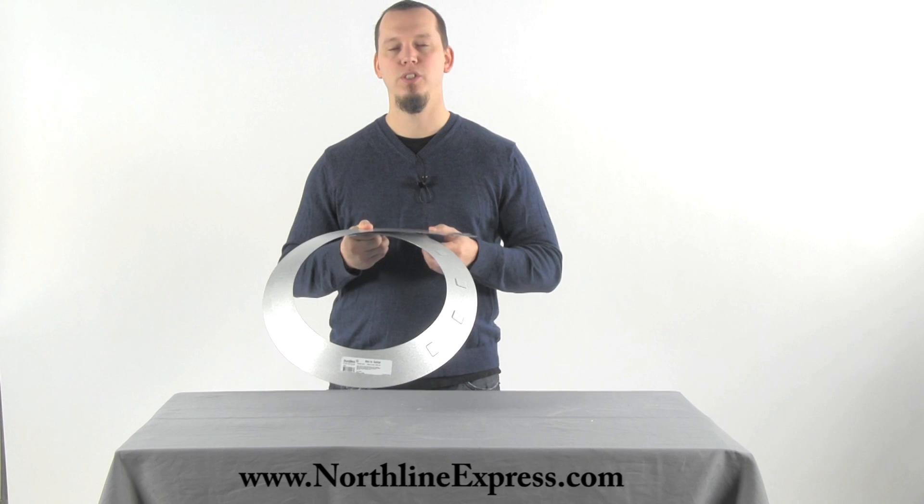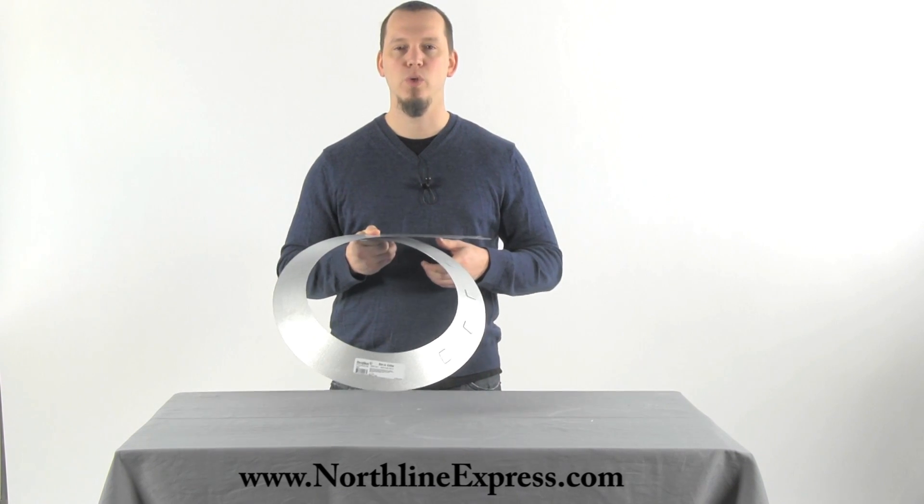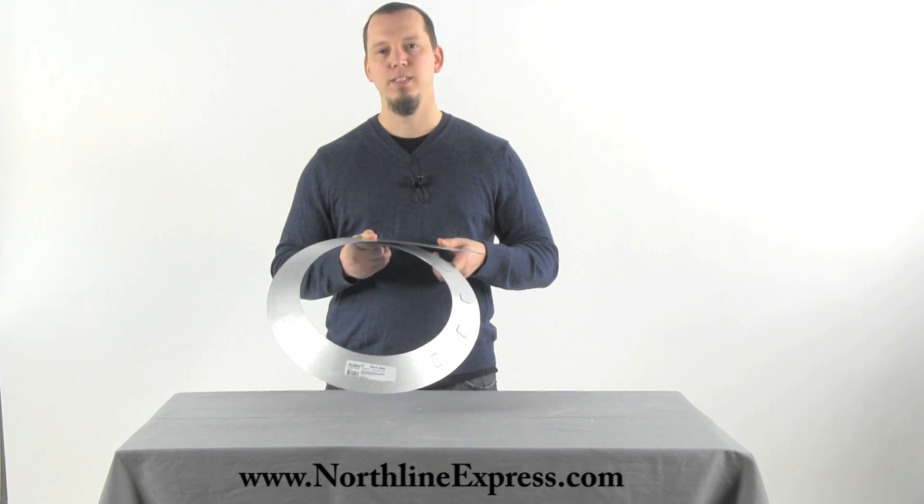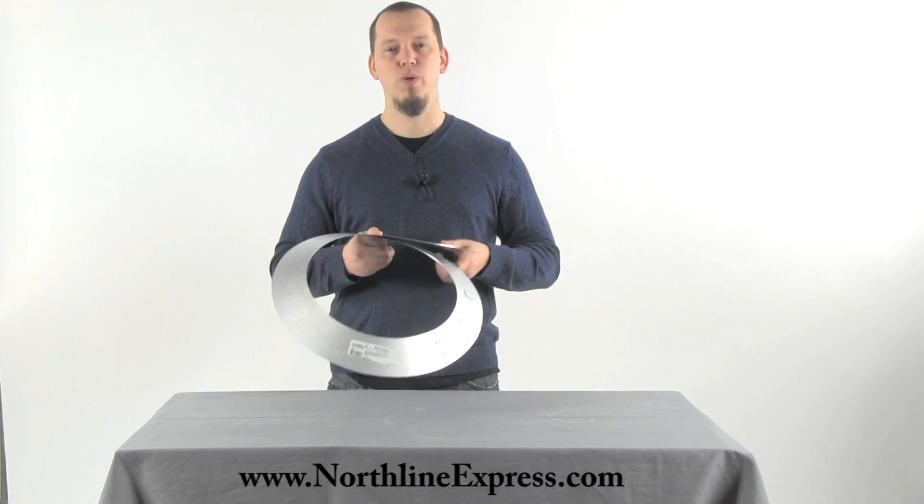I hope that answers any questions you might have about the storm collar. If you have further questions, feel free to call one of our chimney pipe experts at 866-667-8454. Thanks for watching.